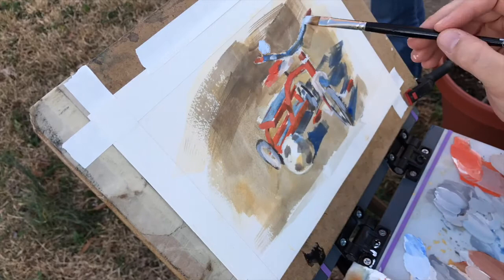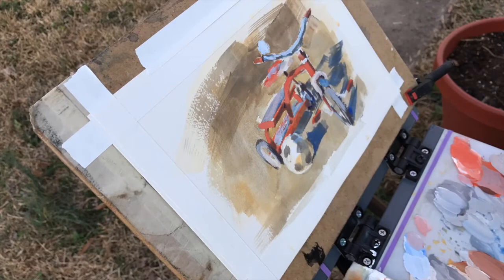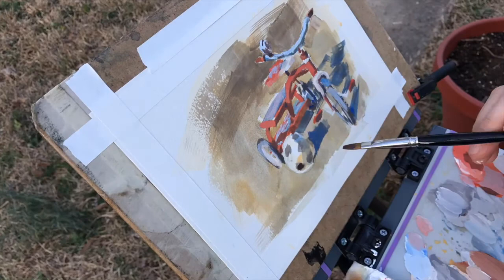Now it's just a game of searching for the form and finding the different planes, figuring out where your top plane is and your side planes, and what things are casting shadows on other things, deepening the shadows closer to the object. I probably should have warmed them up — that would have made it a little more believable if it was warmer closer to the object.